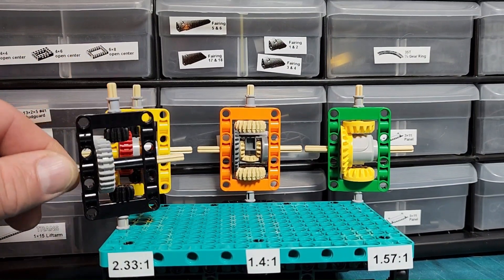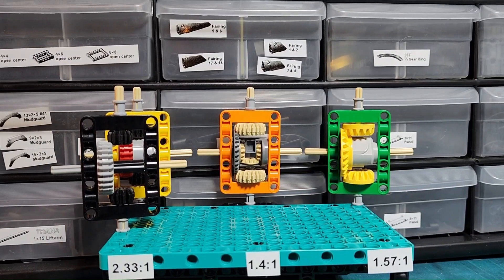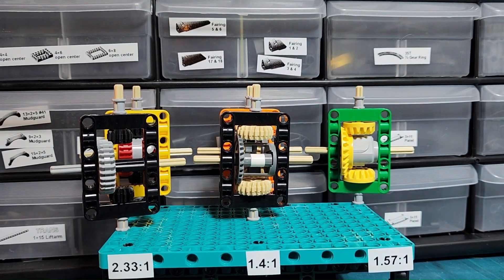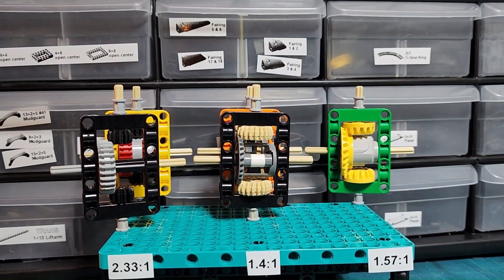Today I'm going to show you how I build the rear axles from my 6x6. If you build it or have suggested improvements, please share in the comments. Check out the description for a full parts list, details on alternative parts, and a downloadable LXF file.